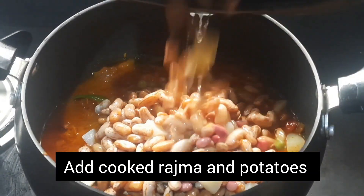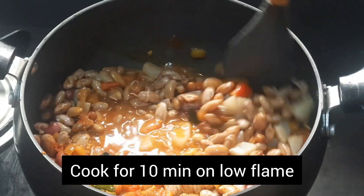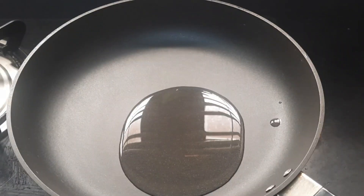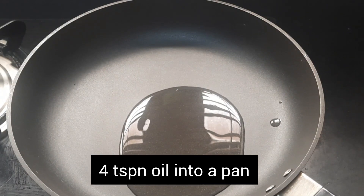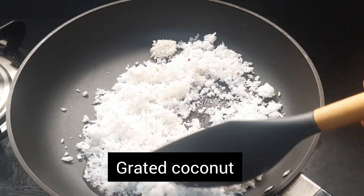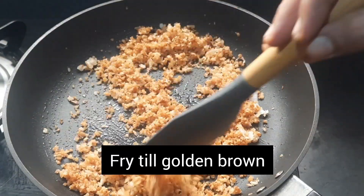Once the tomatoes are soft, add the cooked rajma and potatoes into it. Cook for 10 minutes on low flame. Meanwhile, let us fry the grated coconut. Into a hot pan, add four teaspoons of cooking oil and one cup of grated coconut. Fry till the coconut turns golden brown in color.